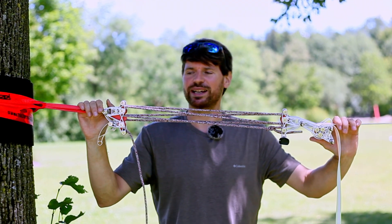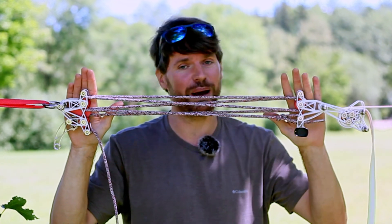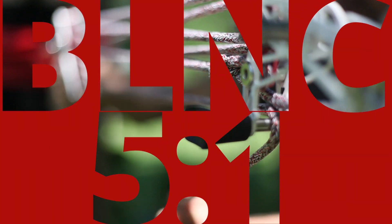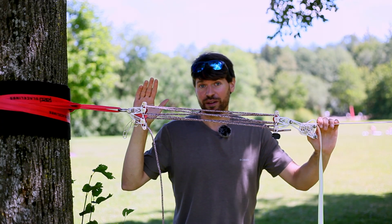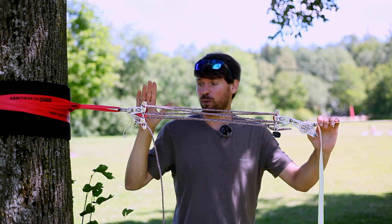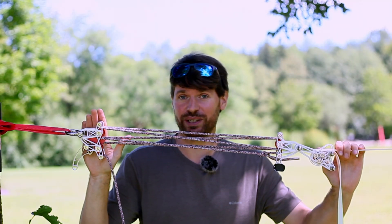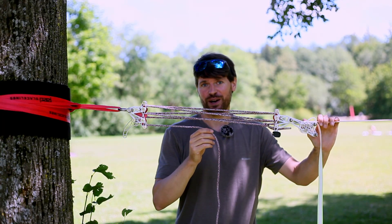Hey everybody, I'm Stefan from Red Slacklines and today I'm really proud to present to you our brand new Balance 5-1 pulley system. These pulleys are the lightest tensioning system we ever created. It's about 30% lighter than our previous Balance 5-1 pulley system. Now it comes in a total weight of only 722 grams including 10 meters of tensioning rope.